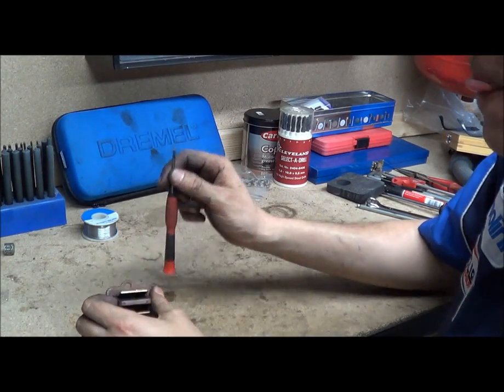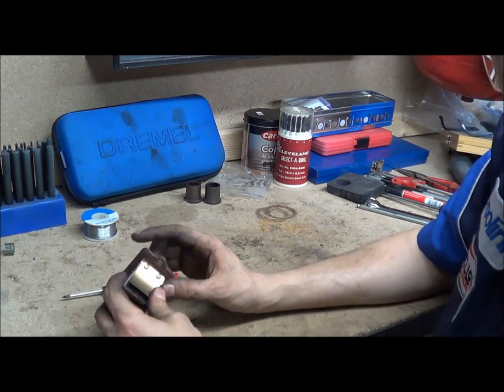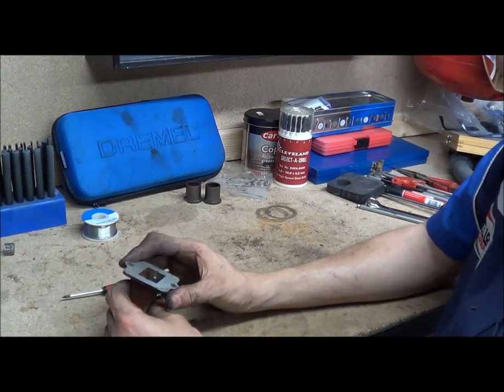Hi, my name's Matt, welcome to Pawley Power. Today we're going to be quickly going over the reed valves — how they work, the basics, and which individual bits are called what.